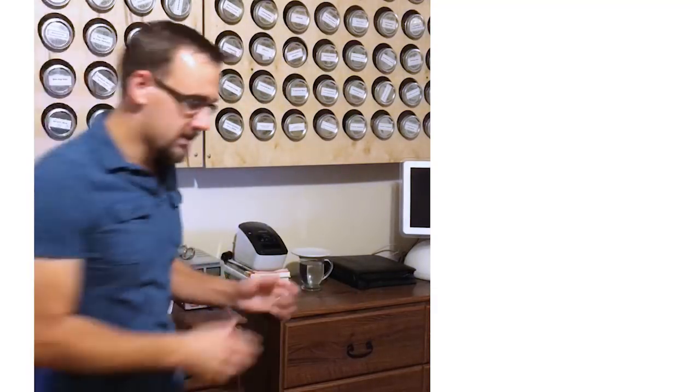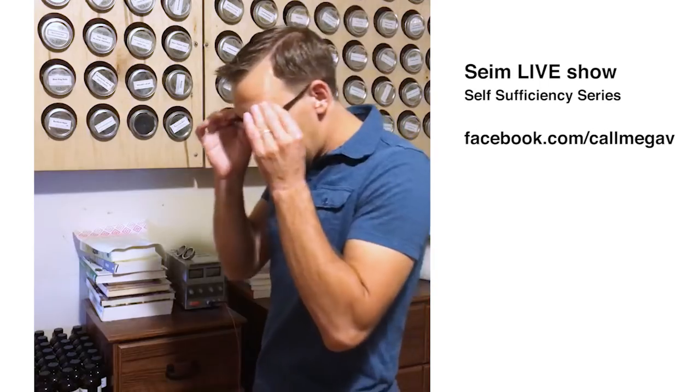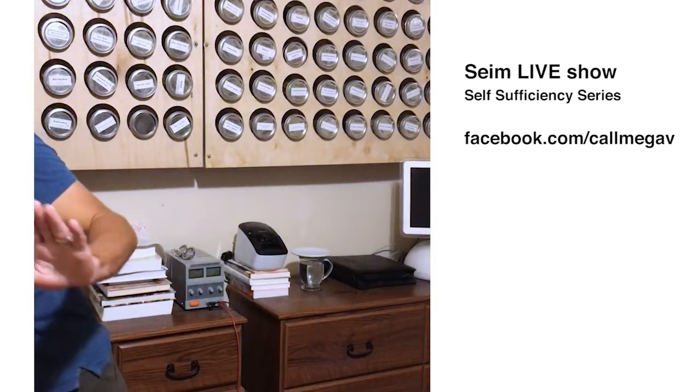Hey everybody. It's Freedom Friday. Let's talk about being self-sufficient, and we're going to do another herbal video today. We're going to talk about making herbal medicine with infusions.